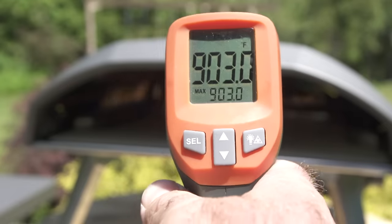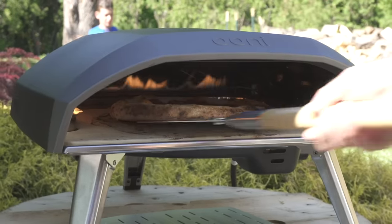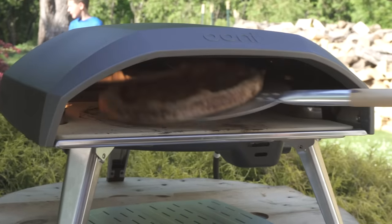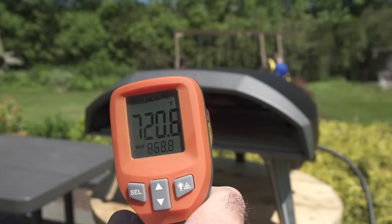With no built-in thermometer, I would highly recommend getting an infrared thermometer — you definitely need to know and keep track of the temp in the oven, as different style pizzas have different temperature requirements. I'll leave a link in the description for a suitable thermometer.